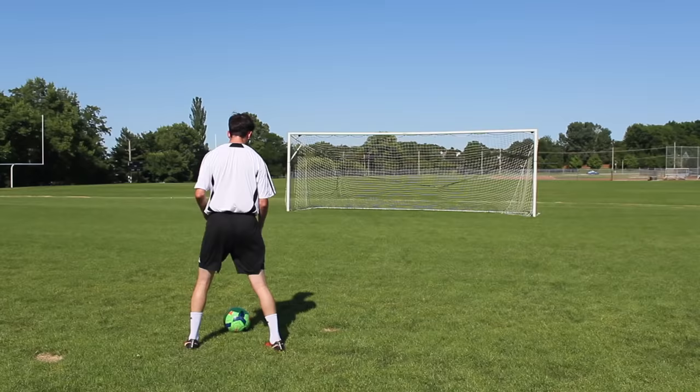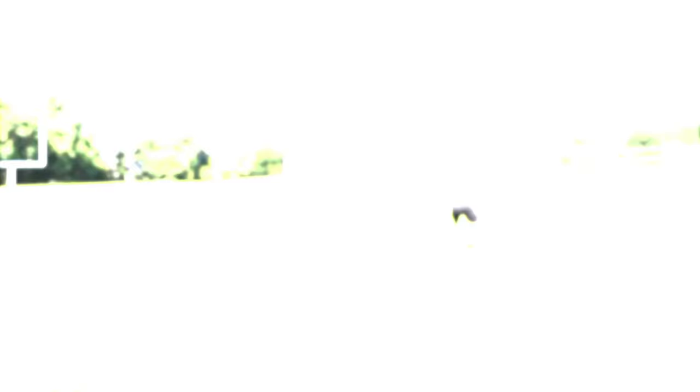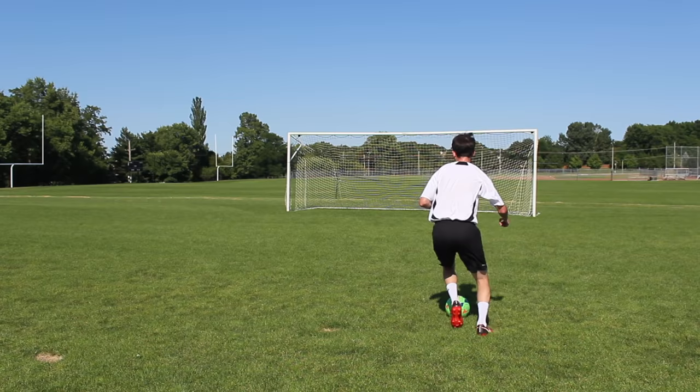Once you have the stepover down, you will then start working on dragging that back foot so you can pass the ball to yourself and start moving forward with explosive speed. Simply use your back foot to hit the ball as you move in your desired direction. You can kick the ball as hard or as soft as you would like — it depends on the situation in the game, whether to hit the ball into space or keep it closer for a shot.